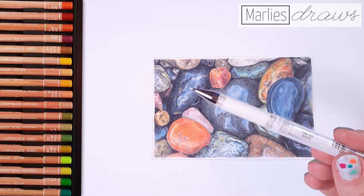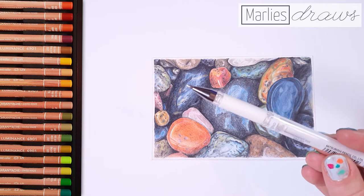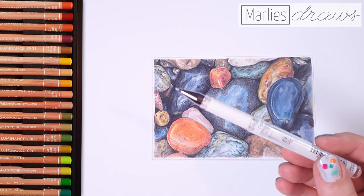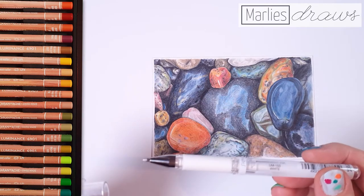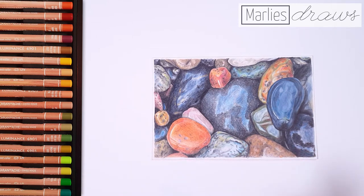In this drawing we're going to use a white gel marker to add those little highlights and water lines. The downside of gel markers is that the tip is often too big or too blunt to create very thin lines, but I have a very neat trick for that. Make sure to stay tuned until the end of the video, because I'm going to show you how to create very thin white lines with a blunt gel marker.